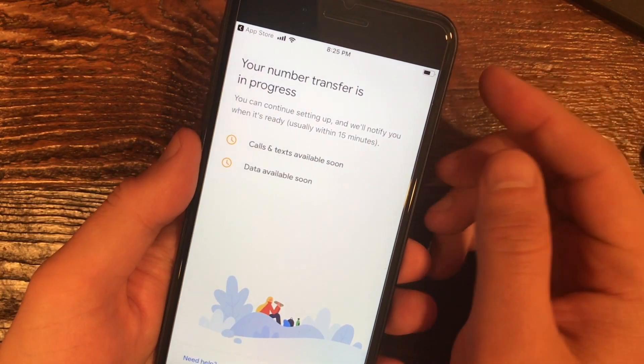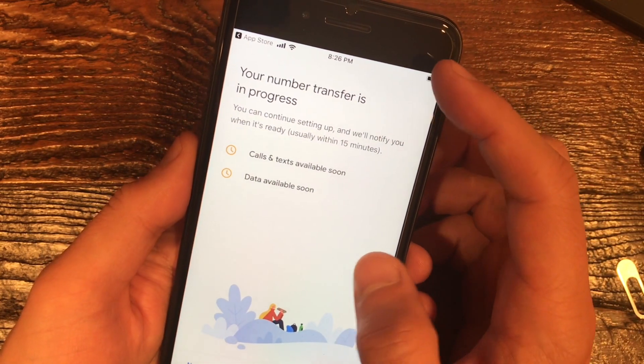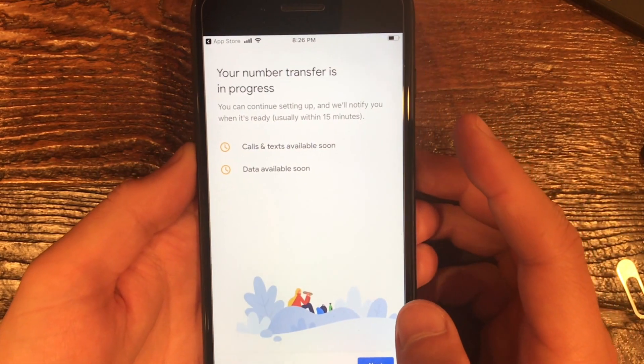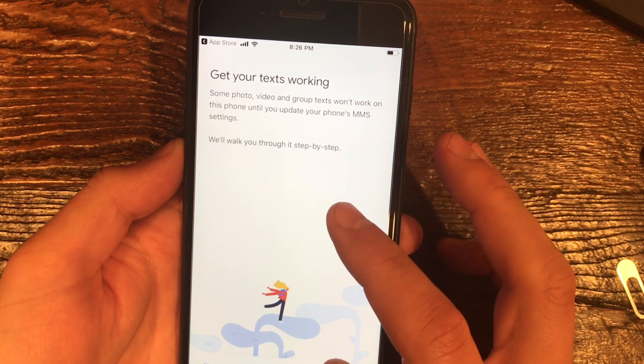I'm going to double-check to make sure everything's okay and click Start Transfer. So the number transfer is in progress — it says it's usually 15 minutes to go through. We'll see how long it actually takes for things to start working, but it looks like everything is set up.